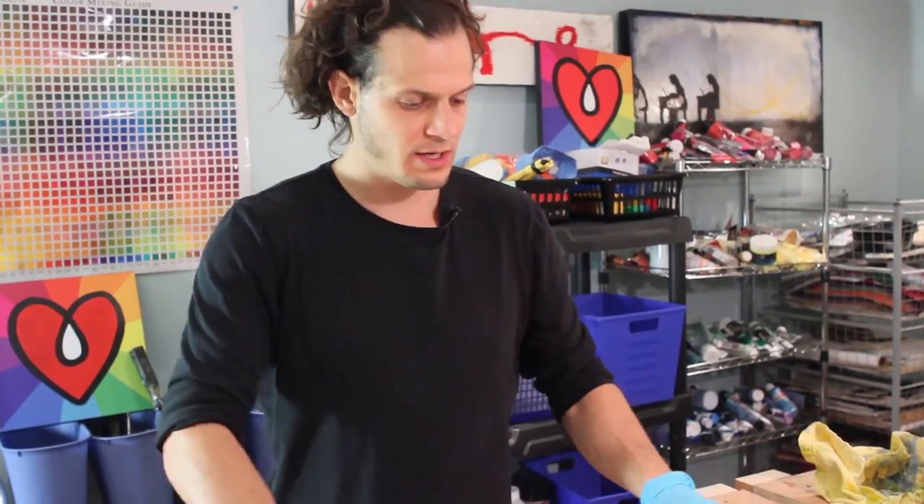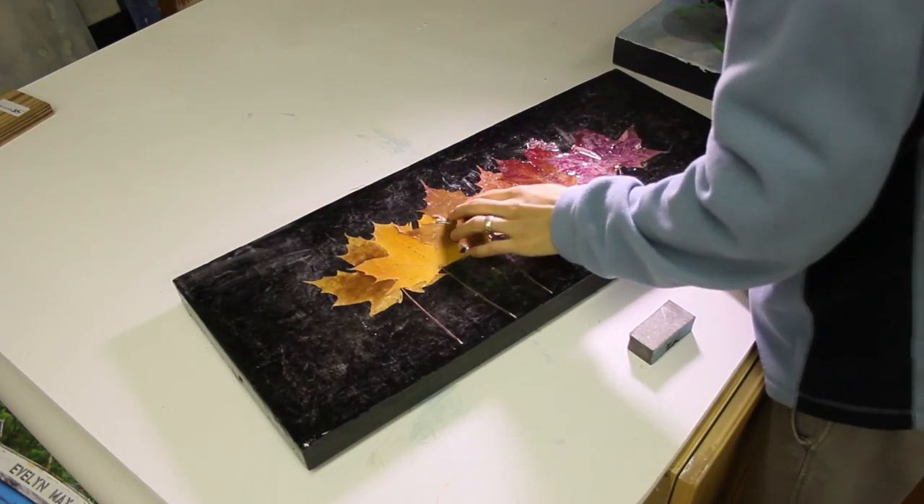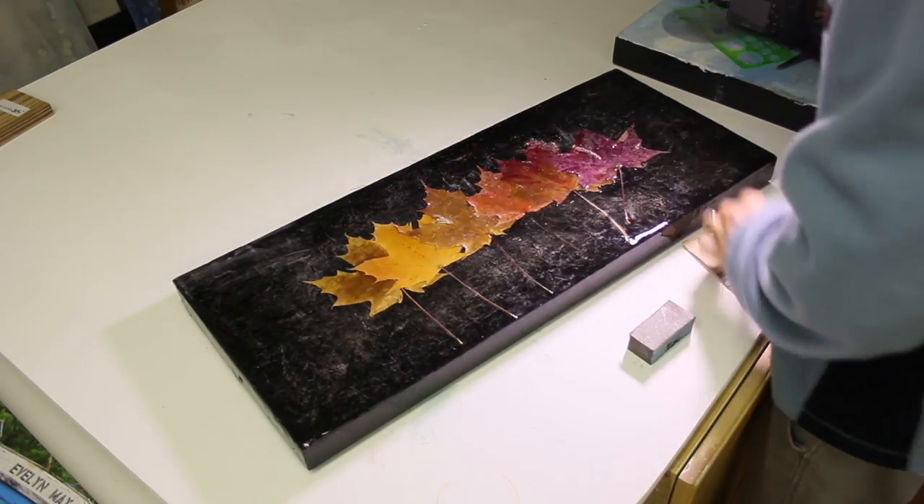Thanks to everyone who commented on the first video and asked for a second video, so I did it. The first coat of resin from the past video went over top of the leaves and they still look nice.